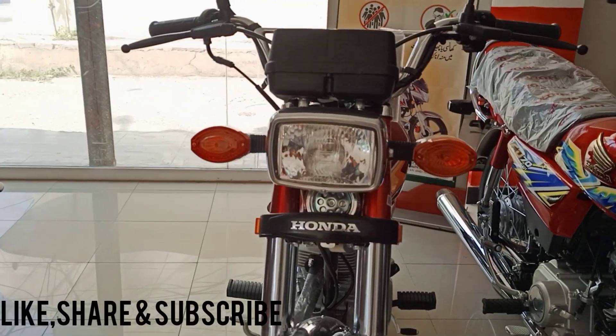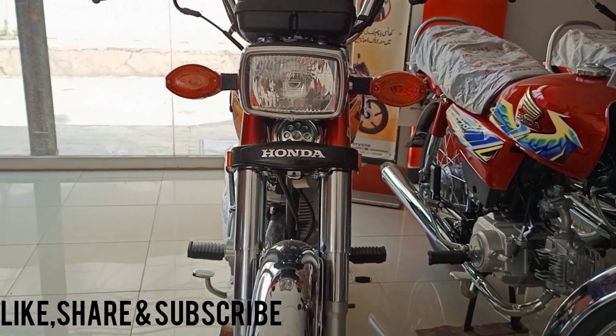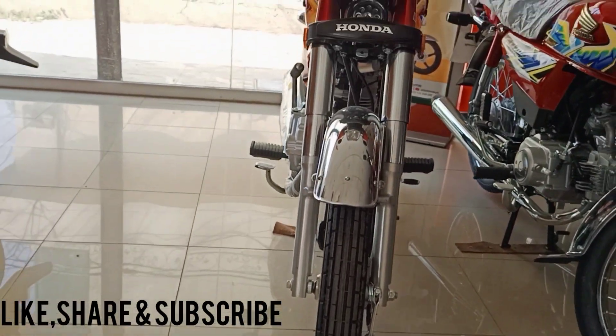If we talk about the bike price, the Honda CG125 2021 model is available for 1,34,500 rupees. OHV technology is included. Let's see.